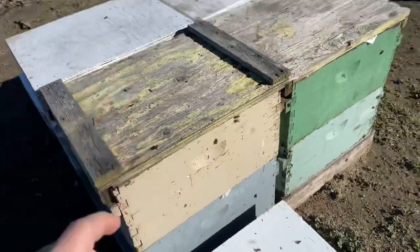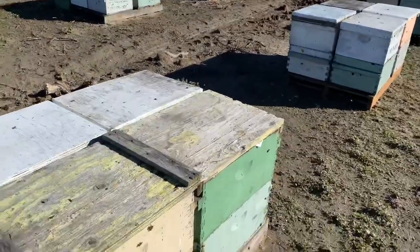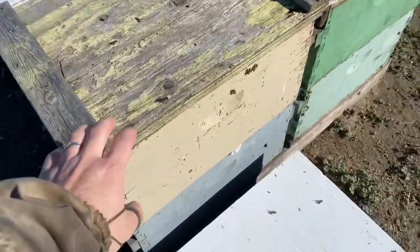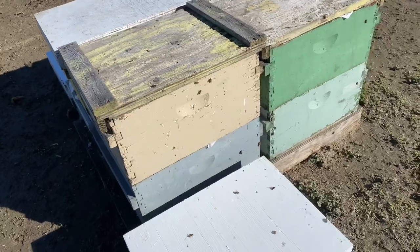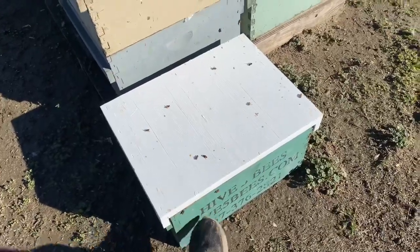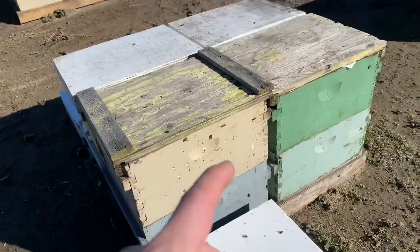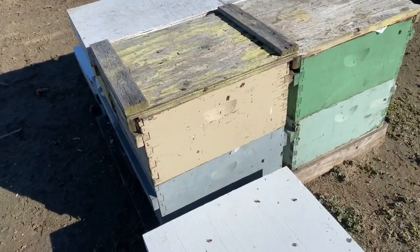So what we're going to do — we've got our queens in already, just picked them up from UPS. We're going to go ahead and put the queen in the top box. And then when they slow down and stop flying later this afternoon, early evening, we'll pull that split. This new box goes on top of it, and then the new split goes to its own pallet and gets another box with a feeder. We're feeding both of them.